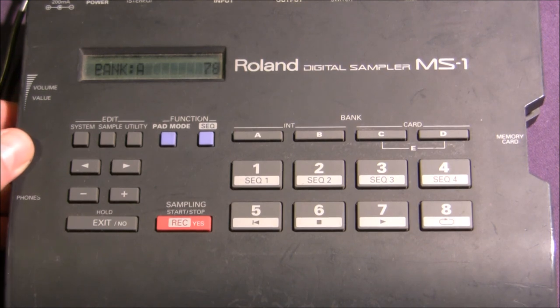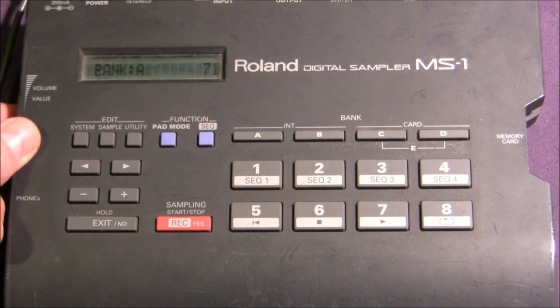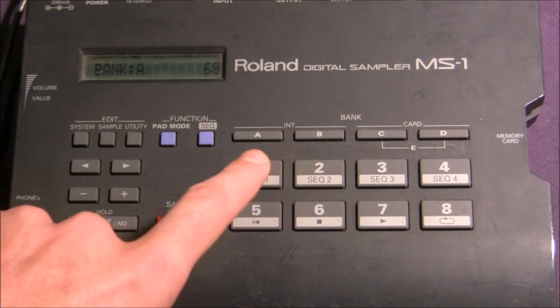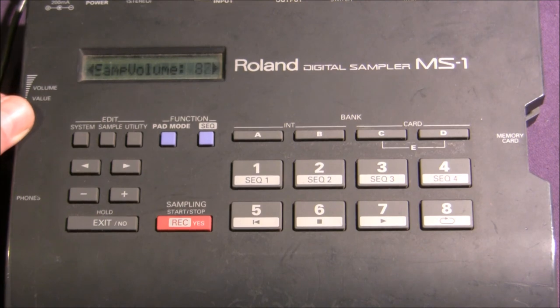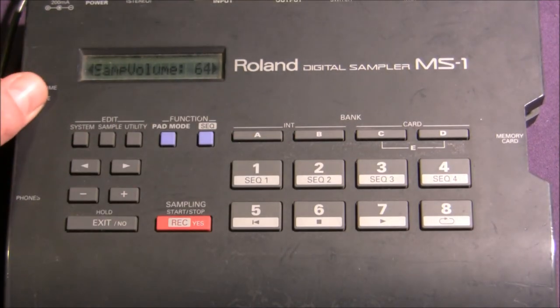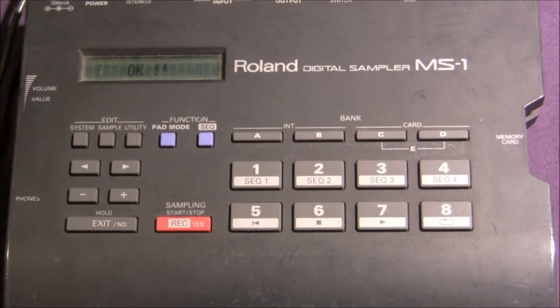I'm just going to turn the volume down a bit so we can hear ourselves. Now we have our sample running, and it looks like we lucked out with a fairly clean loop already, so we're not going to need to do too much editing. Because we can have two pads playing at once, I'm going to introduce the other sample on top of this. But it's a little too quiet, so I'm going to stop both samples and go into sample again. We're going to choose pad 2 and go over past endpoint to sample volume. We can turn this one down — it won't change while the sample is playing, but once we stop and begin again you'll be able to tell there's a volume difference. I'm going to take this down to about 50 or 45 and exit out of the menu.